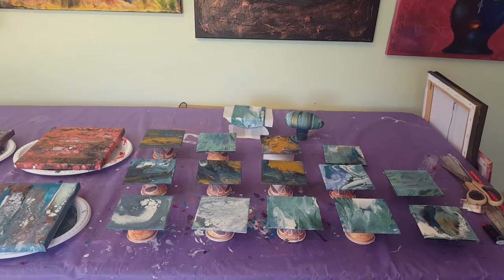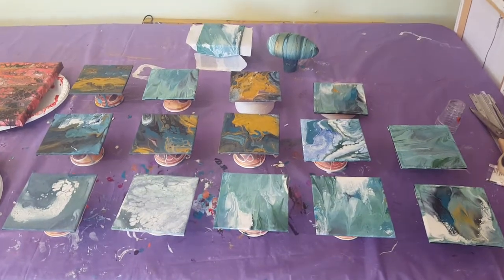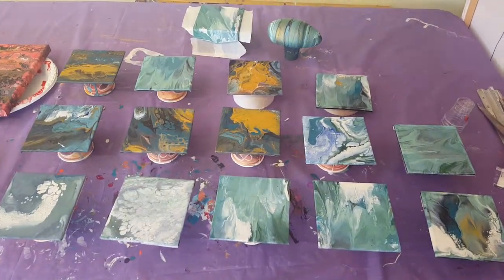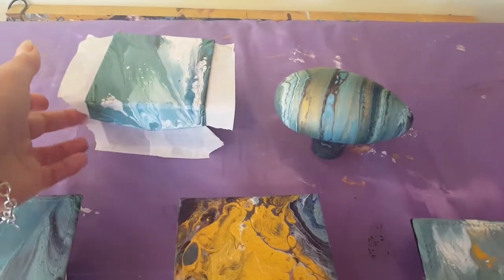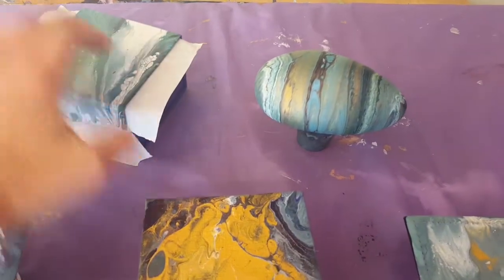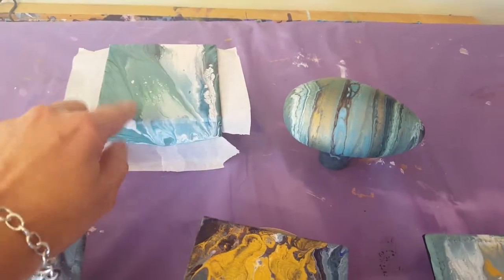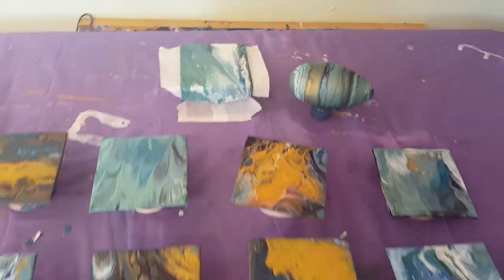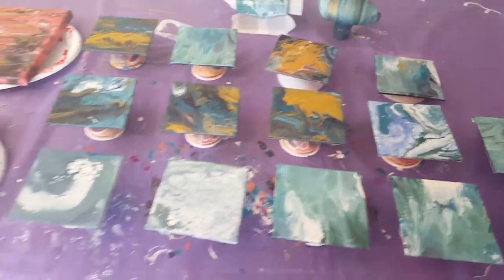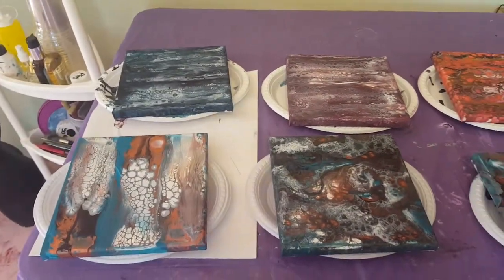I'm back, just showing you how I prep. There's my rock right there, and here's the box I also used — just one of those jewelry watch sort of boxes. I had to use the leftover paint, can't waste any. So I'm prepping these ones to put resin over them.